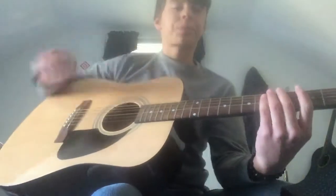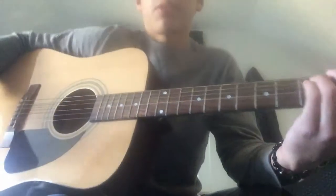Hey guys, this is a tutorial for Breaking Benjamin, 'Forget It,' one of my favorite songs. So it's gonna go like this.